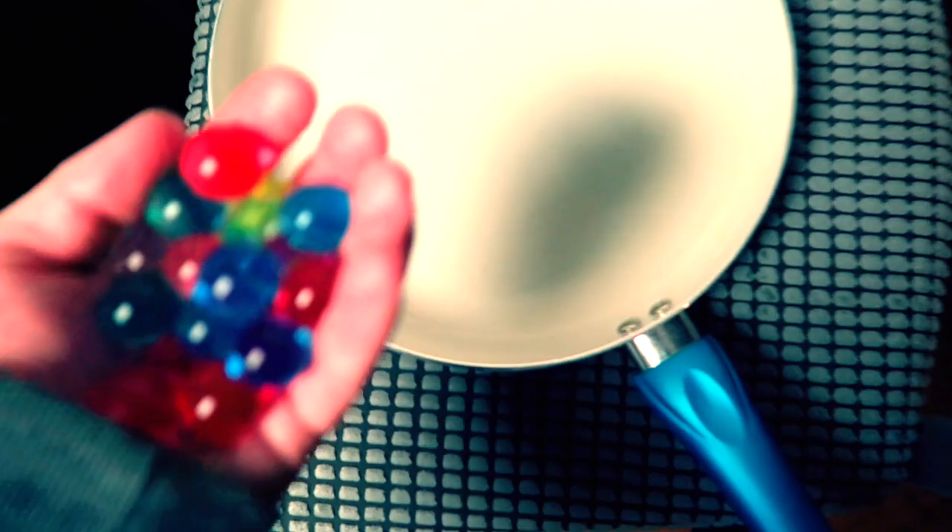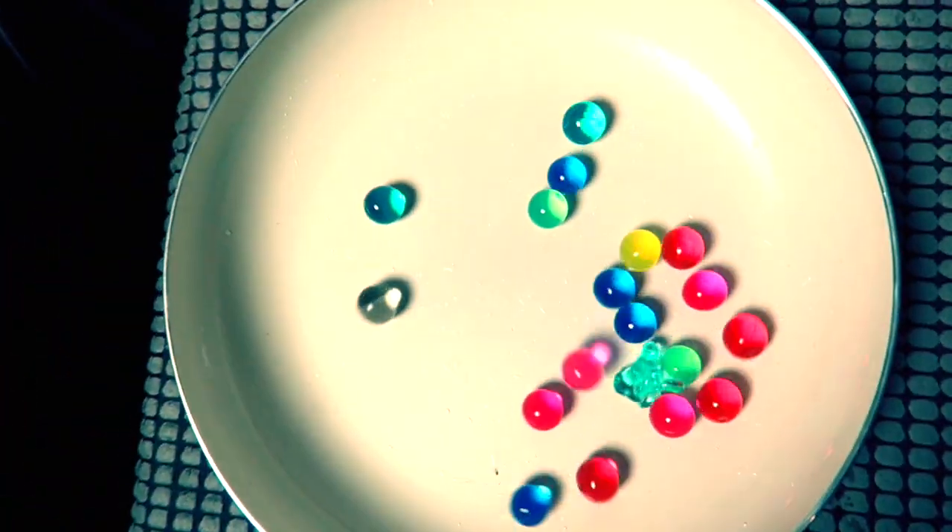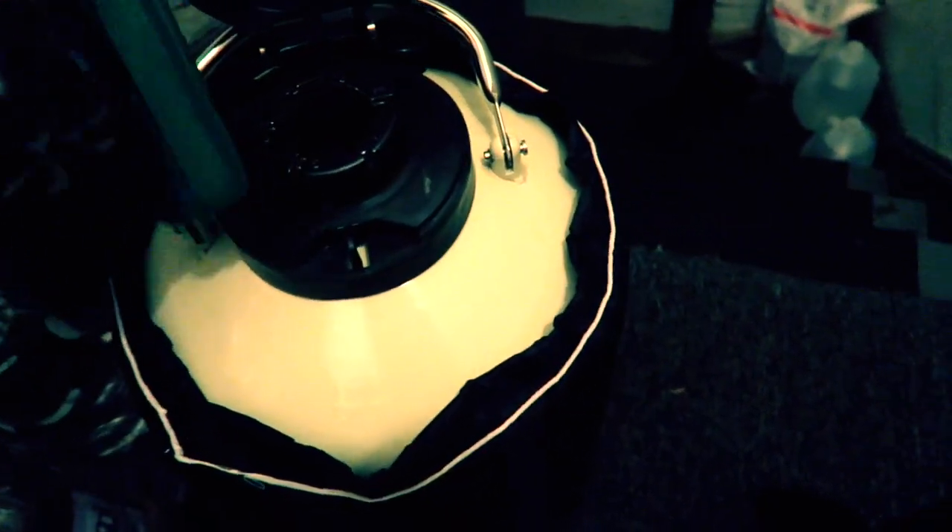Now you get to choose what my next video is going to be. Do you want to see what happens when I put Orbeez in a frying pan? Or do you want to see a video about Coke and liquid nitrogen? You decide — put it in the comments below, and whichever one gets the most comments in the next couple of weeks, that's the video I'll do. Either Orbeez in the frying pan or Coke and liquid nitrogen.